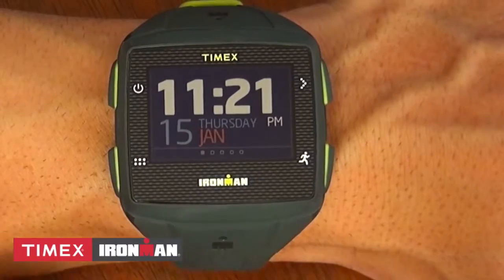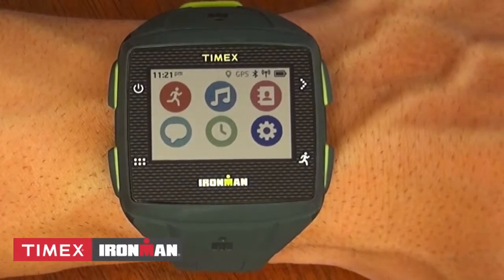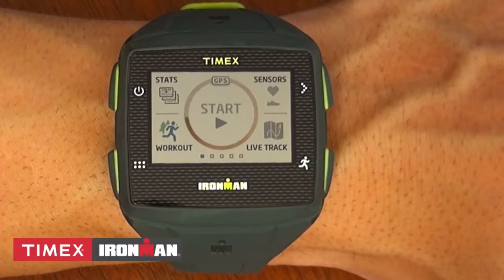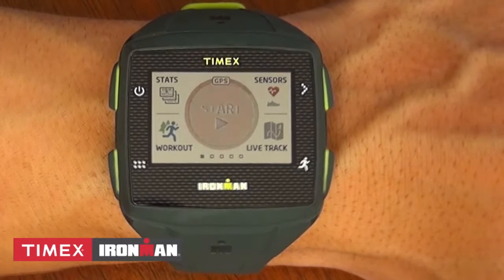Let's start by pressing this lower left button which brings you to the home screen. You'll see six icons. To go for a run, head outside and tap the runner icon. The watch will immediately start searching for a GPS signal. The orange circle will begin to spin. When the GPS is found, the center circle will light up full.